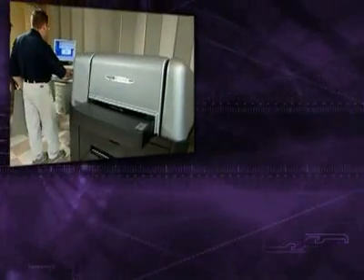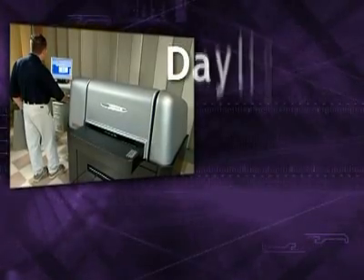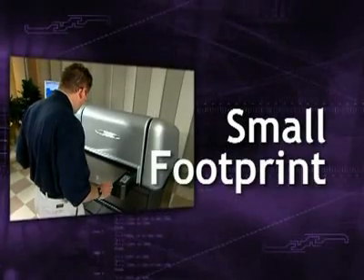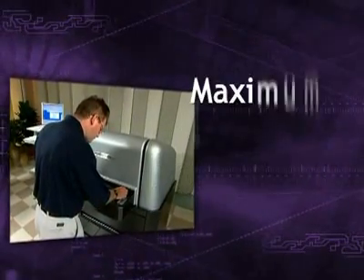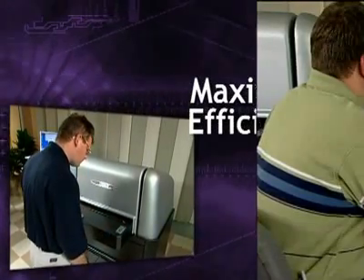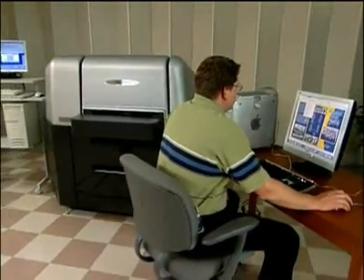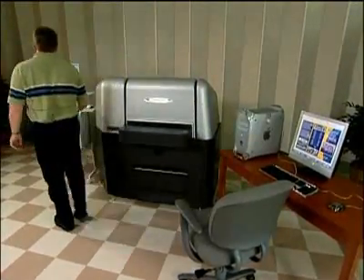One of the many benefits of Prestek's chemistry-free Vector TX52 plate setting system is that you can operate it in normal room-like conditions. That means you can reclaim valuable dark room space for offices or production. You can lay out your production floor for maximum efficiency and make the most of limited storage room. For example, you can locate the Vector in your pre-press area, allowing one person to move back and forth easily between pre-press and plate making.